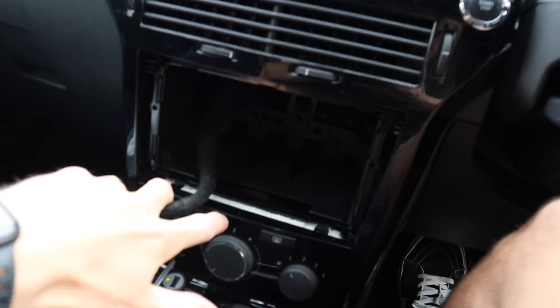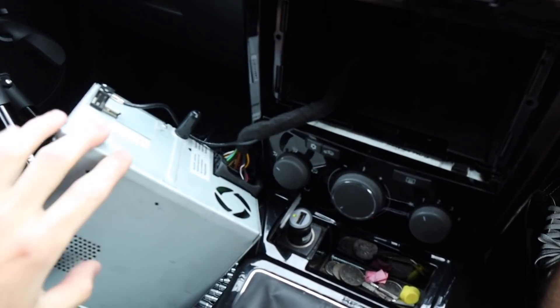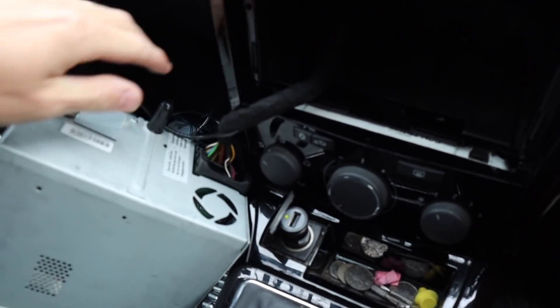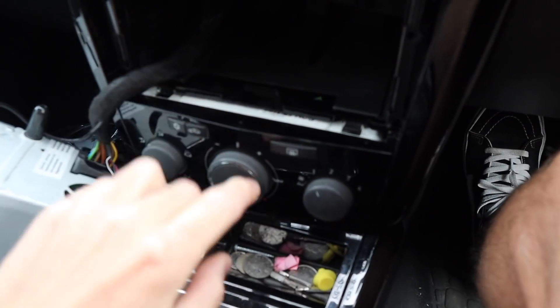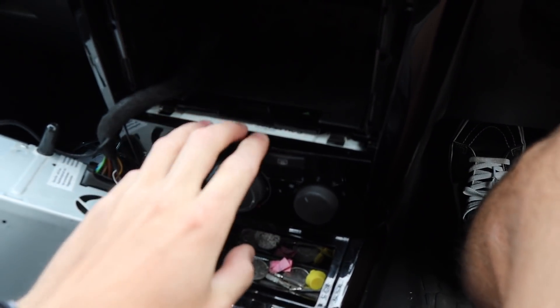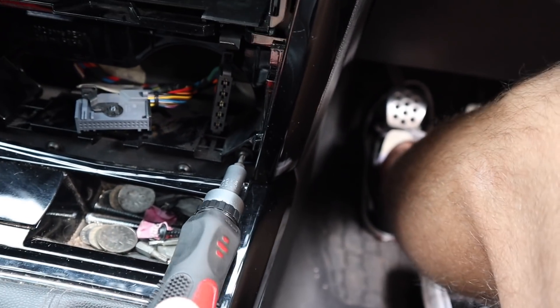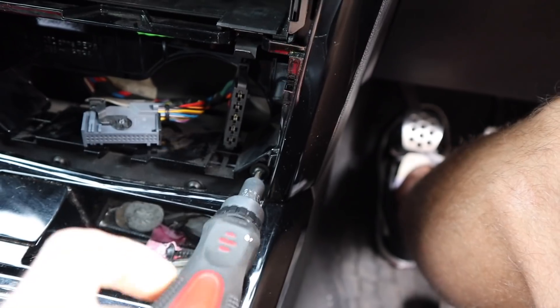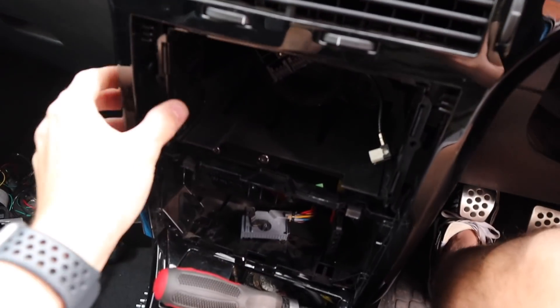So that's out. Now we've got to undo the two screws, disconnect the connector, and then there are little prong connectors to remove. Then we'll get to the next step — let's undo this.